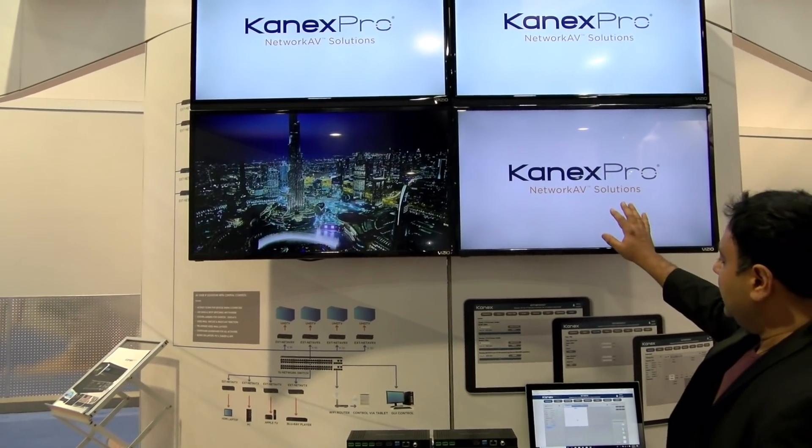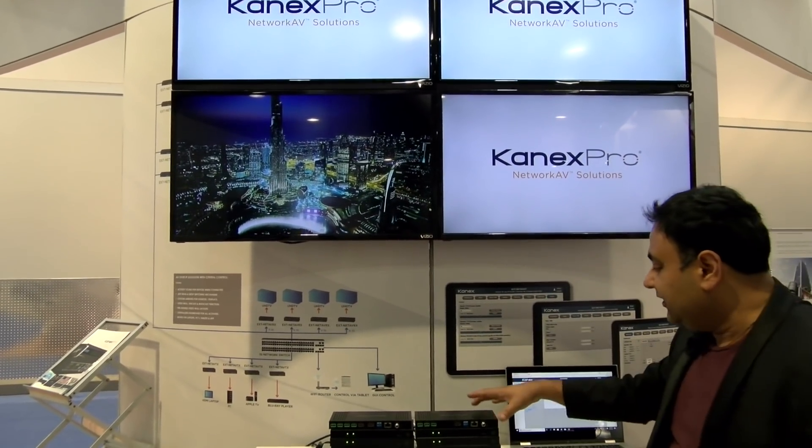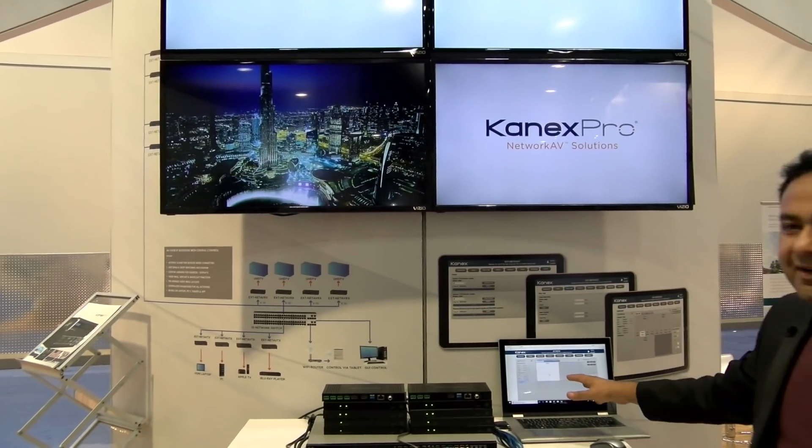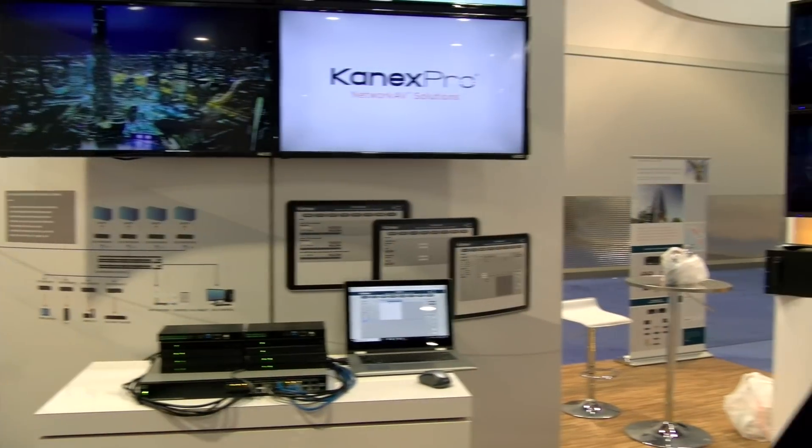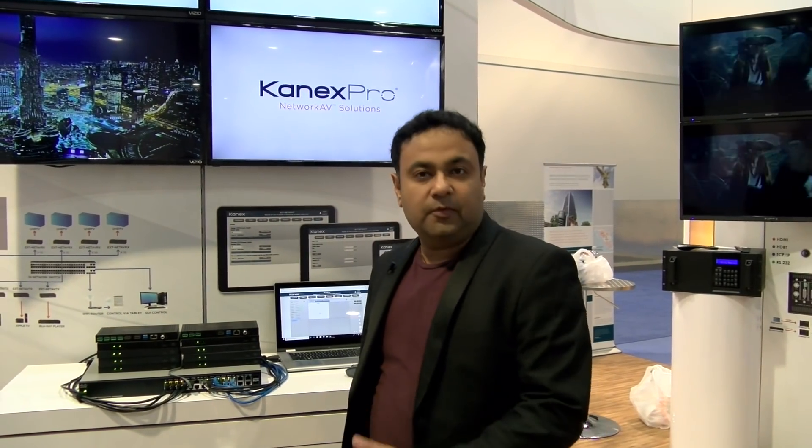Plus I can add labels. I can control the entire system as a switcher directly from the matrix using the GUI. For more information on these products, please visit connexpro.com, or you can email us directly at sales@connexpro.com. Thank you.